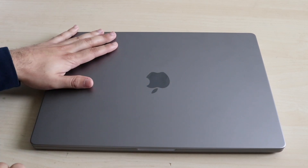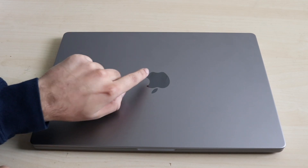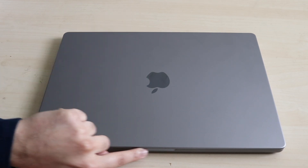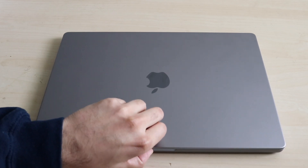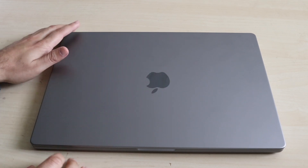Now let's look at the body of this MacBook. Up top, this is the top of your MacBook. The Apple logo, if you want to open it, is looking away from you, which is very weird. But you have the flap at the bottom which allows you to easily open and close it. There's no Apple logo that glows, but it's still very premium.